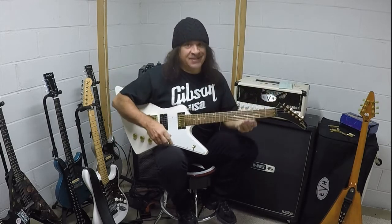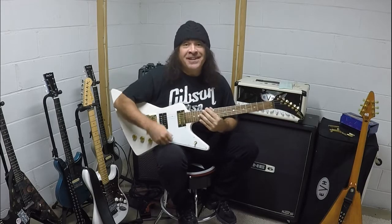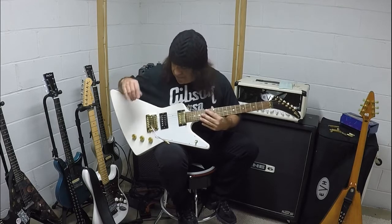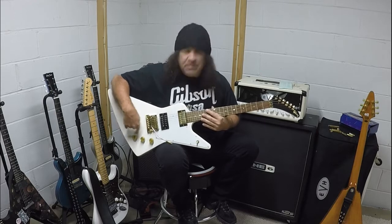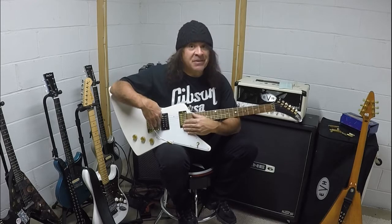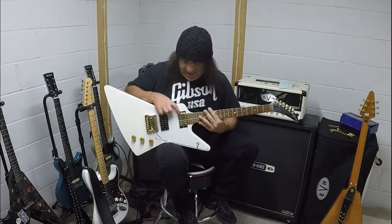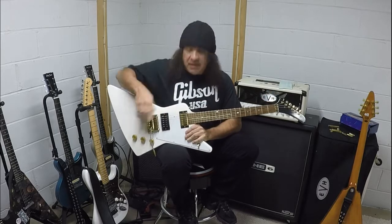I had a Kahler installed because a Floyd Rose wouldn't fit on the thick body. I will say this — the Kahler is a phenomenal piece of work. It stays in tune, never had an issue. It's obviously a little pitted. These are the original knobs. I'm probably going to say the pots were replaced at one point because I did have EMGs in this at one point. So this is not an original pickup, but it is a Gibson pickup — I think it's a 490T. This could be the original, but I could be wrong.